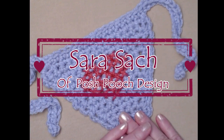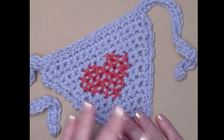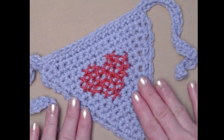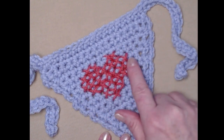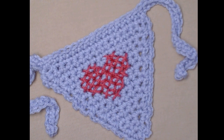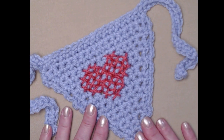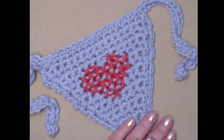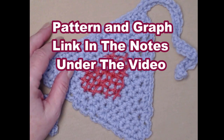Hi everyone, this is Sarah and welcome to my crochet channel. Weren't Maximo and Rosie just adorable? Today I'm going to show you how to make that bandana that they were wearing. It's just a basic single crochet bandana with a trim, and I'm also going to show you how to cross stitch a heart right in the center. This pattern is a one size pattern but it's completely adjustable. You can find the pattern and the graph for the heart on my blog — I'll put that link down in the notes below.